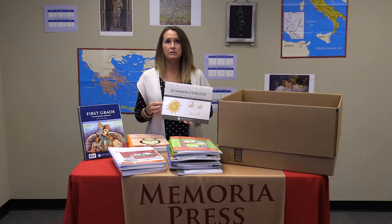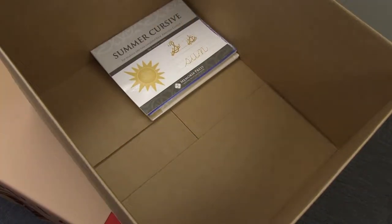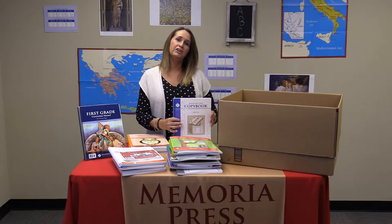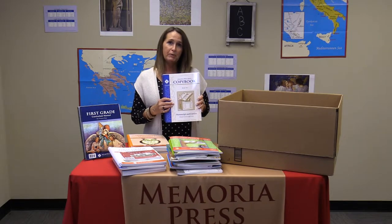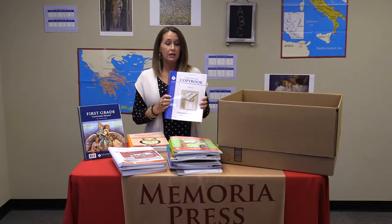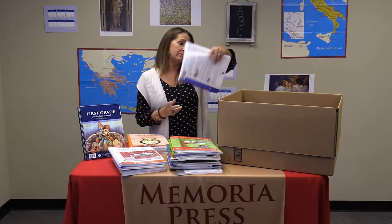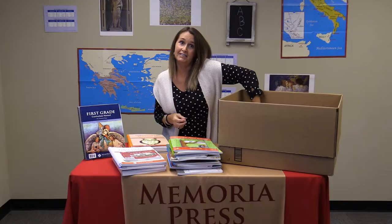Once the child has learned how to form those letters and has had some practice writing with cursive, they will need to continue that practice over the summer so that they don't forget. And your copy book — the copy book has a memory verse a week or a poem a week to practice copying. It's the memory verses and poems that they are memorizing this year.